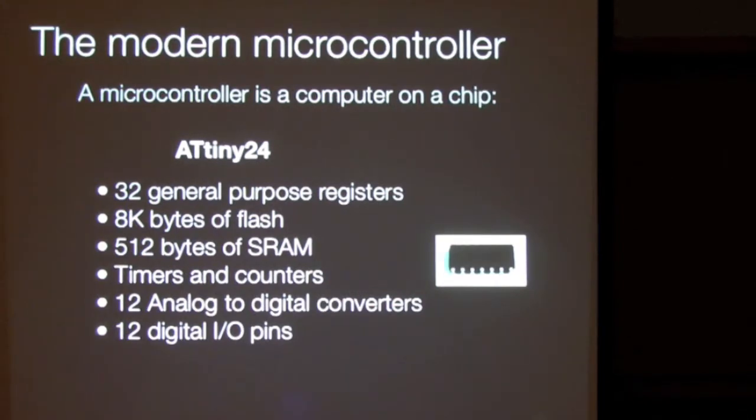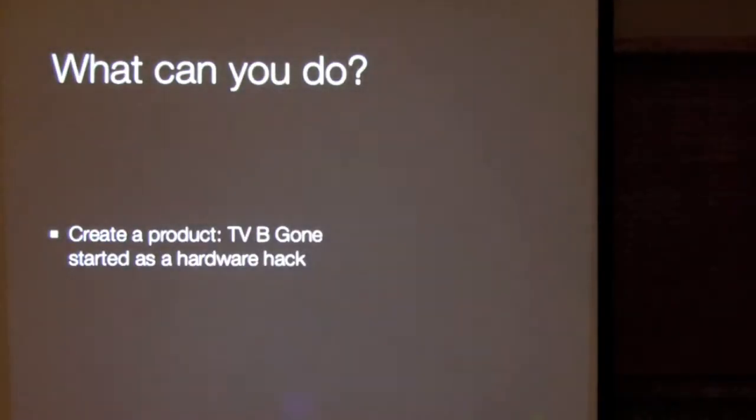The hardware I'm talking about is the microcontroller. A microcontroller is basically a computer on a chip. Unlike a regular CPU, it also has its own memory system — it's got flash memory to store program code, timers and counters, analog to digital inputs, and it can do a lot of stuff.